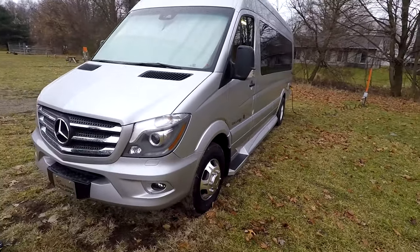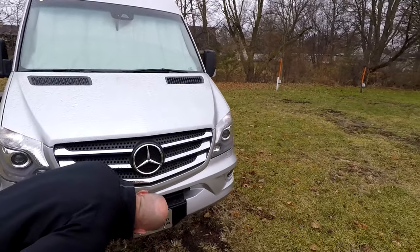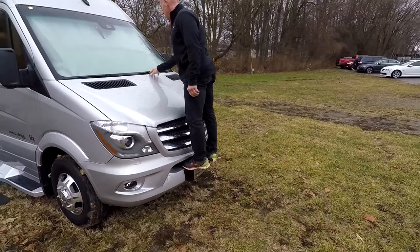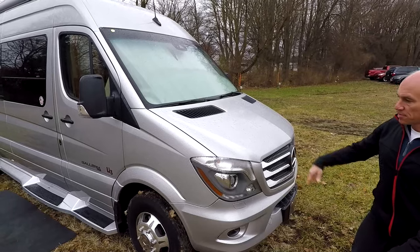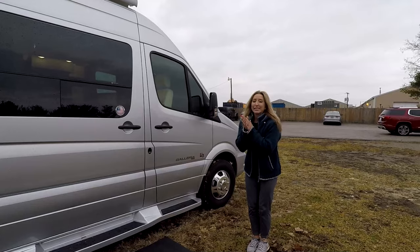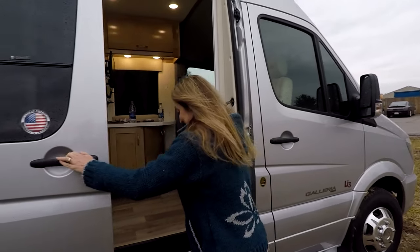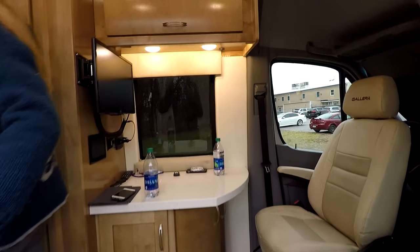Here on the front, it's a pretty standard Sprinter. For those who don't know the Sprinter, that little step hole is how you can clean your windshield — very handy. We'll also talk about the cab shade in there, because that was a pretty decent cab shade.